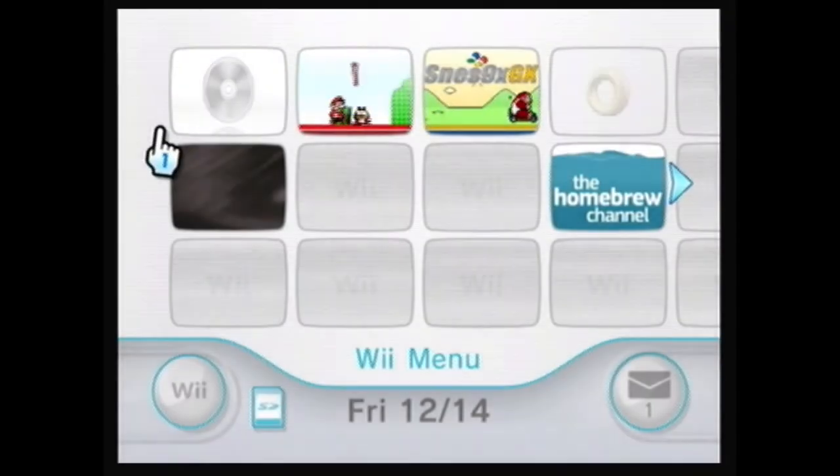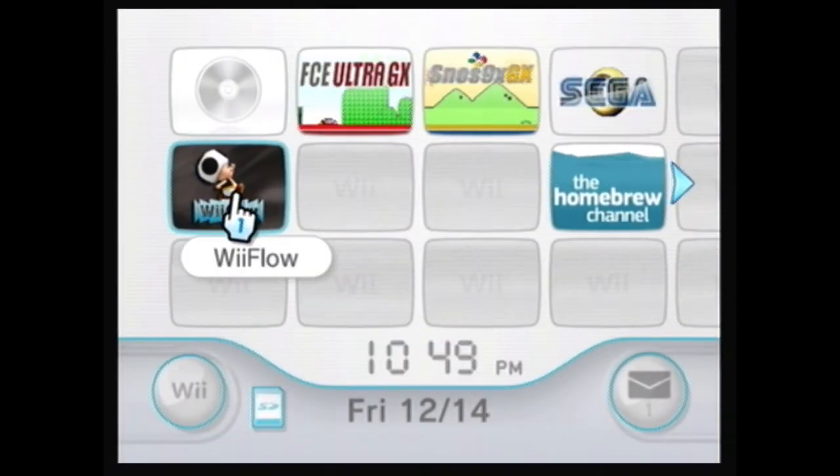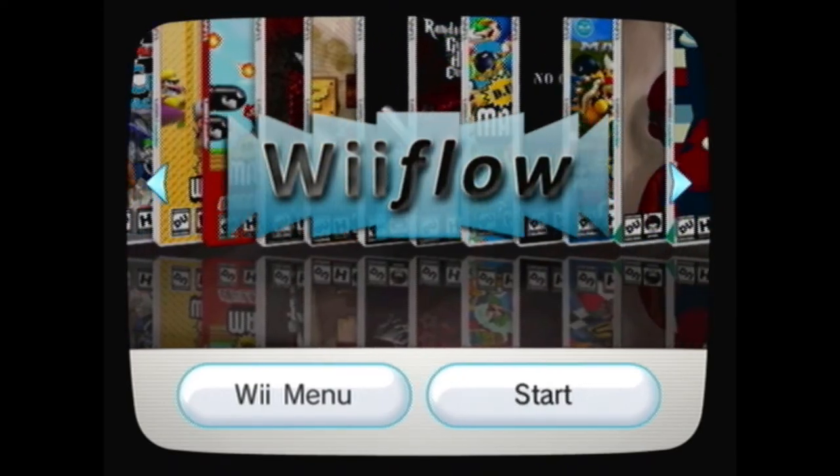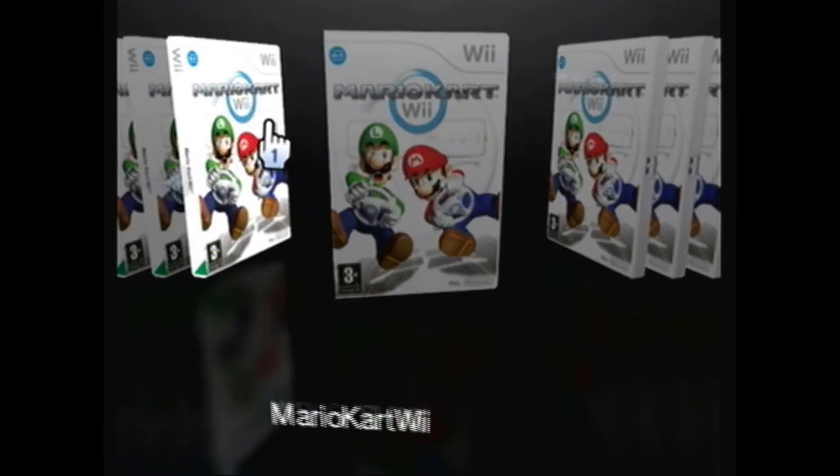We're gonna go back to the Wii menu, and on this one I'm gonna show you how to load DJ Hero 2 onto the USB drive using Wii Flow. We're gonna install the game and start Wii Flow all over again so we can go from start to finish.